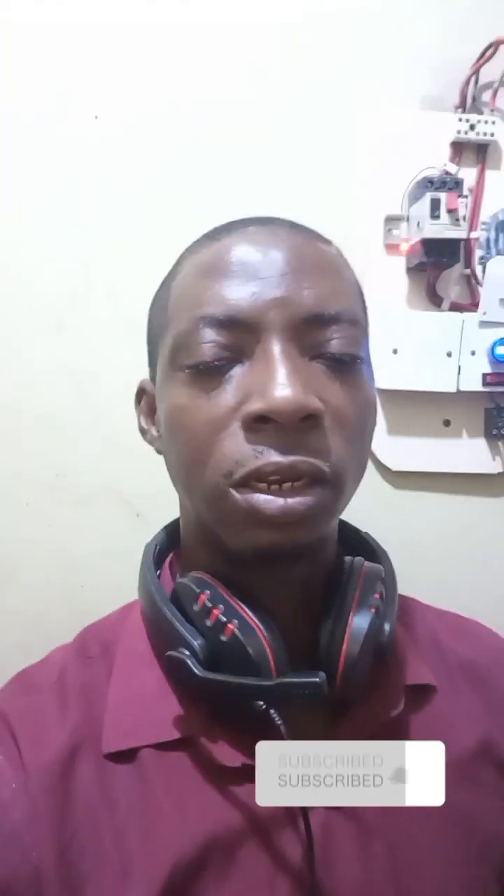If you have not yet subscribed to my YouTube channel, please subscribe and click the notification bell so we can update you on subsequent videos. I am Robin Singh Egwe, and this is brought to you by Robin Tech Electric. Thank you.